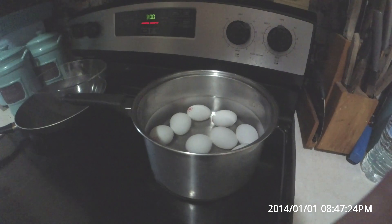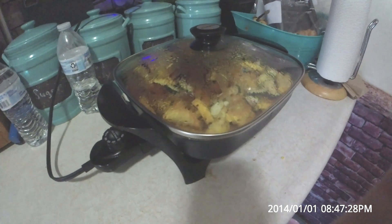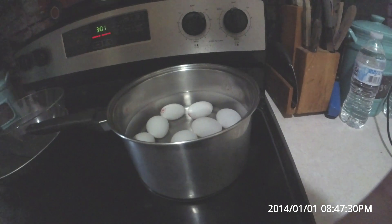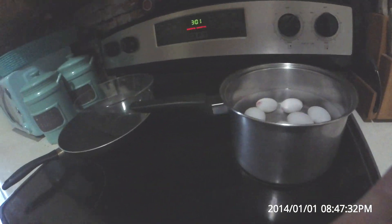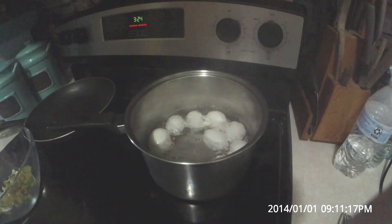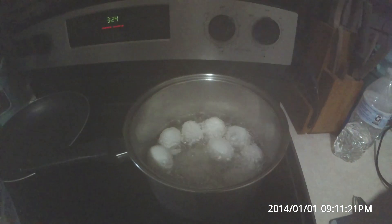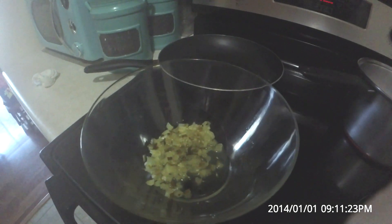I'm just going to start with however many eggs that you want. I've got about 10 in there I think. I'm just going to get those boiling. I'm going to put just enough water to cover them. You just want to put those on high heat until they boil, and I let mine, when I have this many, I let them boil for about 20 minutes.